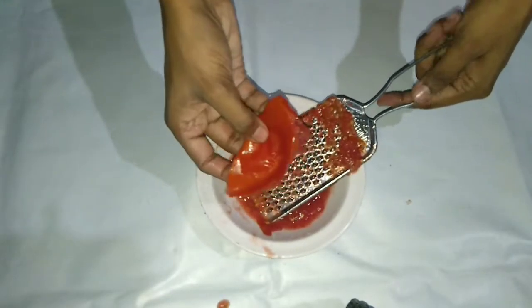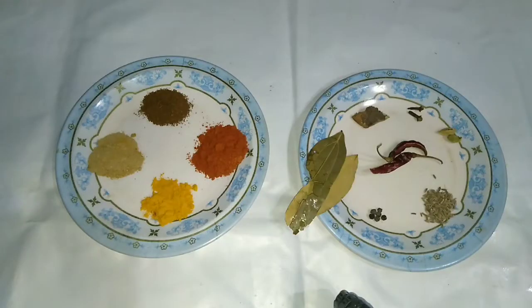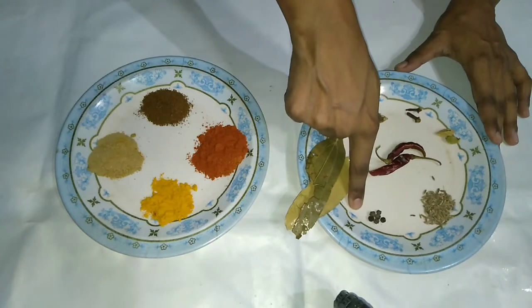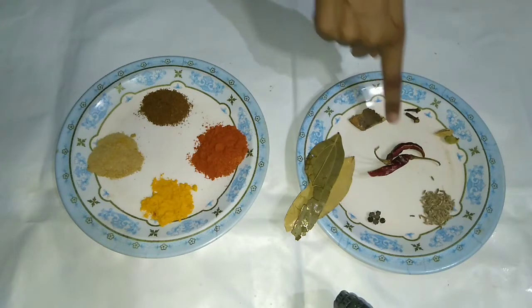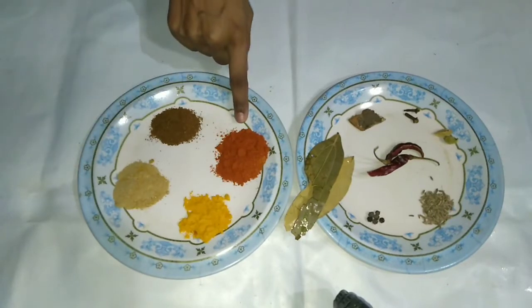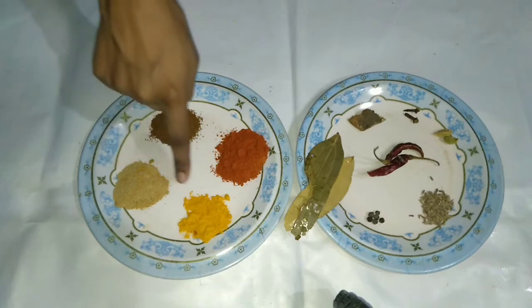The gravy becomes very smooth and tasty. We will take two green chilies, black pepper, 2 black pepper, 1 yellow pepper, 2 cloves, 2 elaichi, 2 long garlic, 2 green pepper, red pepper, lal mirch powder, jeera powder, dhania powder, and haldi powder.